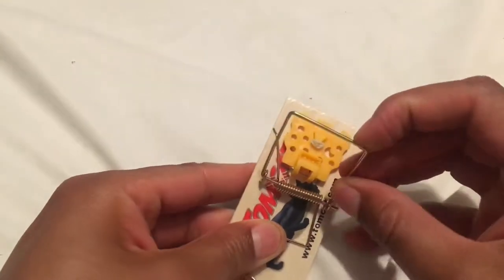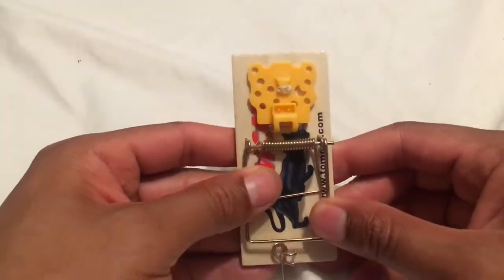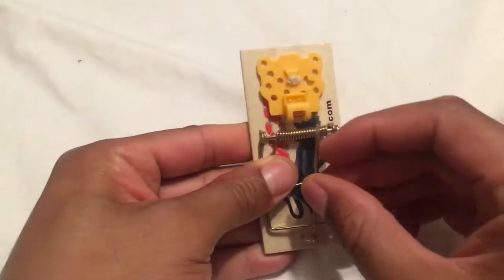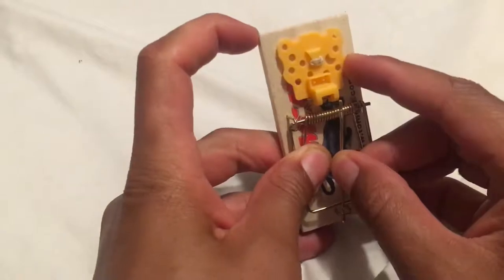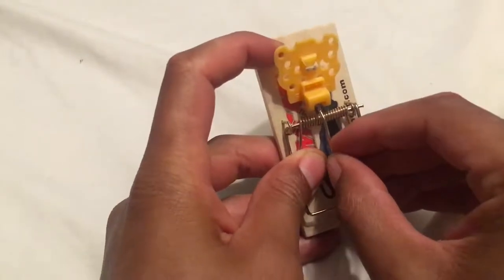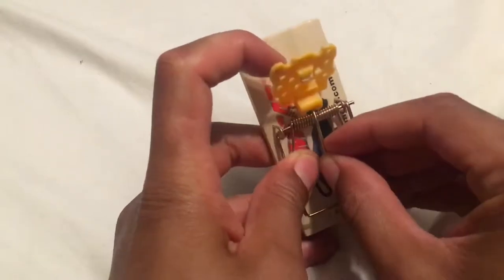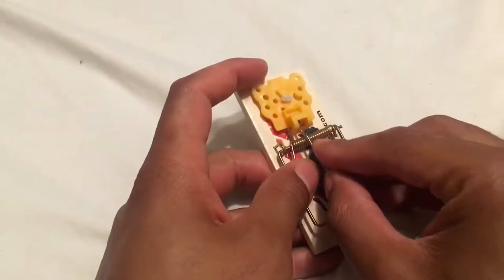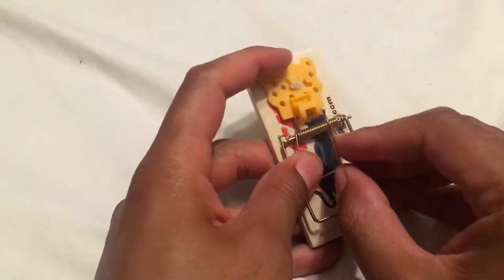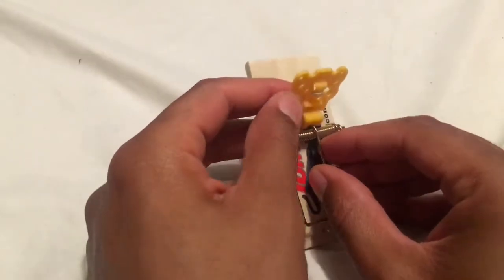Next, we're going to pull back the actual trap piece right here — be careful. I've pulled back the spring-loaded trap and now I'm pulling back the plastic, lifting it off the platform just a little bit, just like that. Once you have it there, the stem should stay in place and you are ready to place your trap.